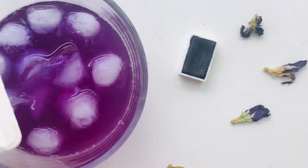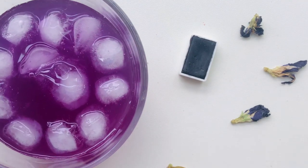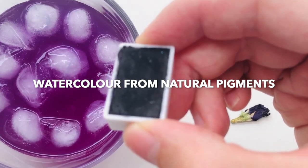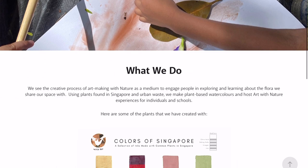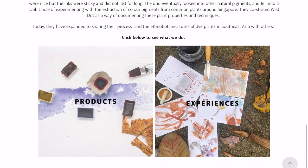Look at the beautiful blue pea flower tea — the magical colour-shifting drink that has popped up in many cafes. What if we could make watercolour with the blue pea flower? Well, someone actually made it. Wild Art makes watercolour paints from natural pigments derived from plants and urban waste in Singapore.